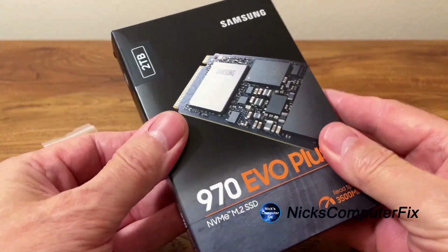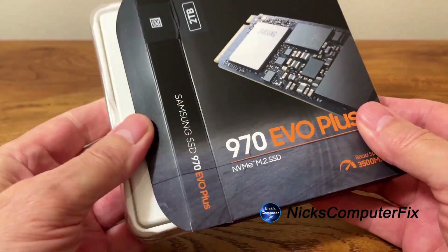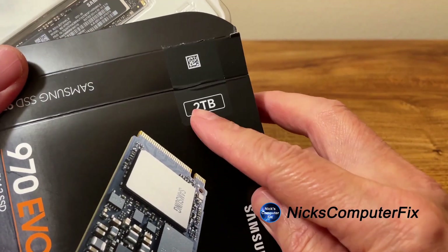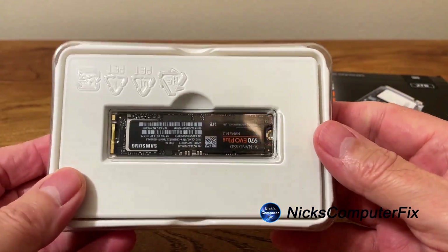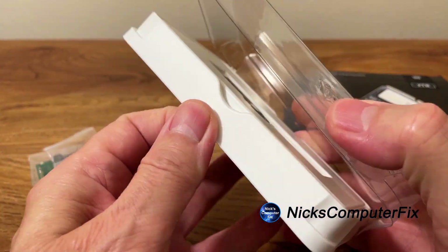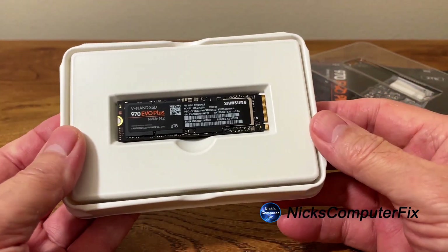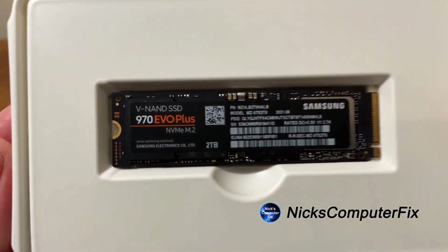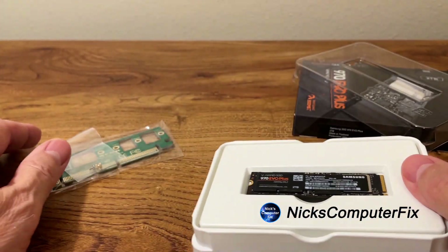Let's go ahead and open up this new Samsung 970 M.2 SSD — it's two terabytes, by the way. That's a good size of storage for this desktop. Let's open this up and get a close-up look. This is a 970 EVO Plus and it's a V-NAND SSD.